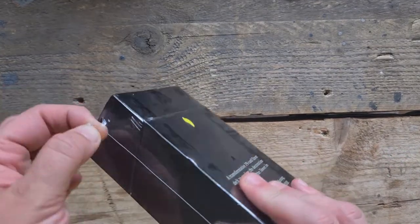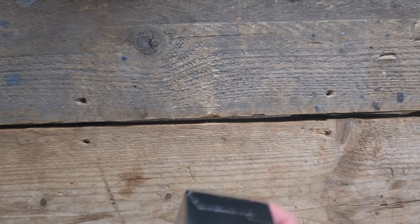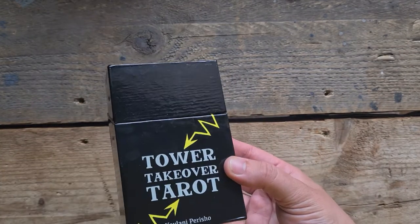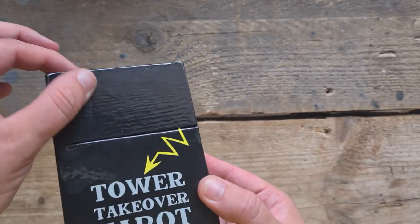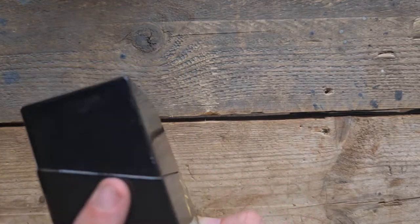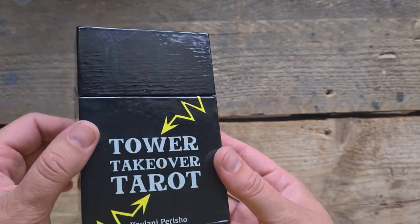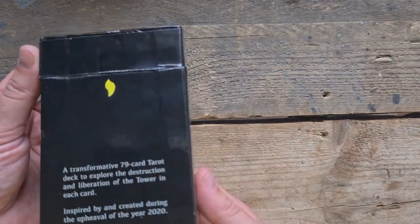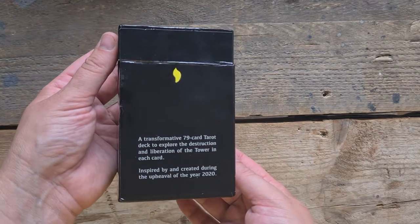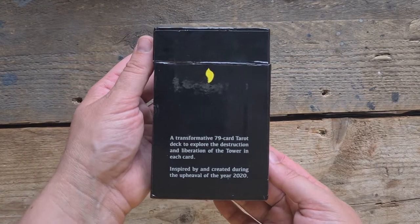First of all I'm going to remove this plastic. I backed this on Kickstarter but I will try and add the social media links to find it outside of that. They have this — oh, that kind of looks like a wood grain effect, that's really cool, I really like that. I like that mine looks like wood. You have this black gloss printed box, a little bit bumped but it's travelled across an ocean, you know.